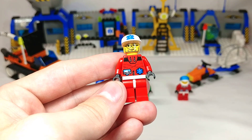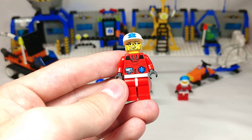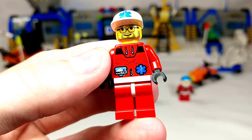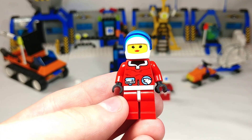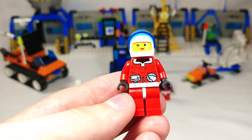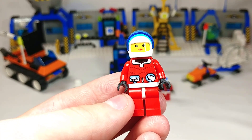Then we have a doctor and he's got a red suit — this is the first time I've seen this in the Arctic line so it's cool to get a third color. He's got the medical insignia on his hat and torso. And then lastly we have our first female character in the Arctic line. She's also got a red jumpsuit however she has a different print and a little polar bear icon in the corner there — not sure what that represents.